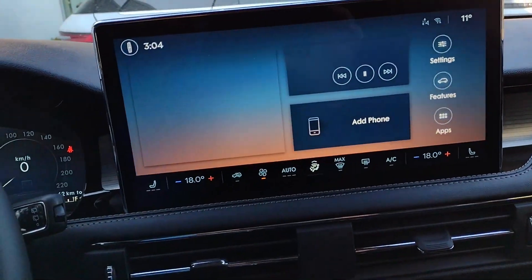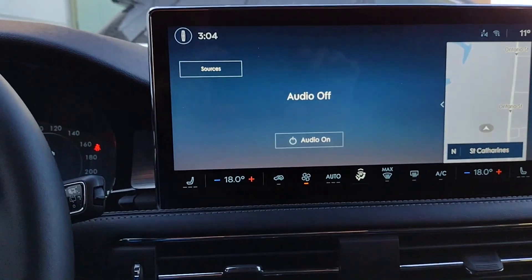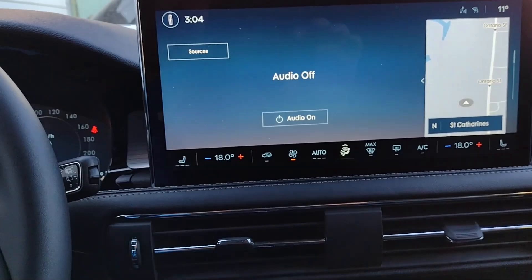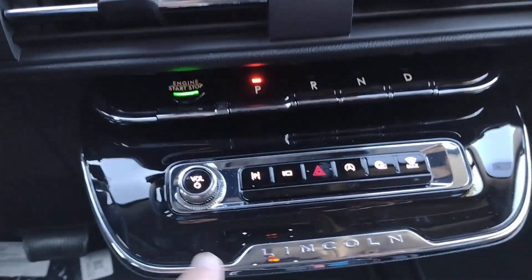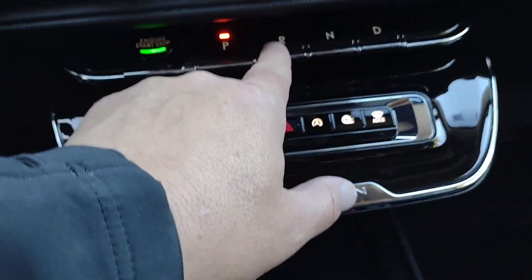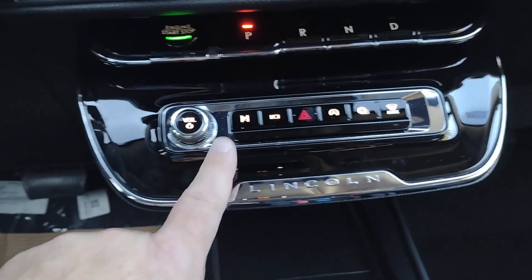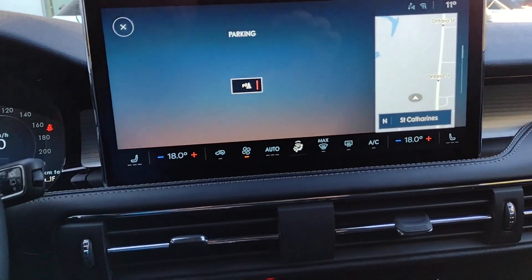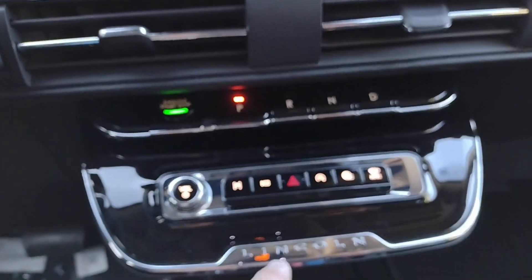Sometimes you're going somewhere and there are things you want to avoid. Your choices include highways, toll roads, tunnels, country borders, and ferries. As a side note, if you want to play a trick on a friend, turn on their 'avoid highways' before they go on a trip — see how long it takes them to realize that going from St. Catharines to Toronto is not supposed to be a seven-hour drive. Those were things you can avoid on your route.